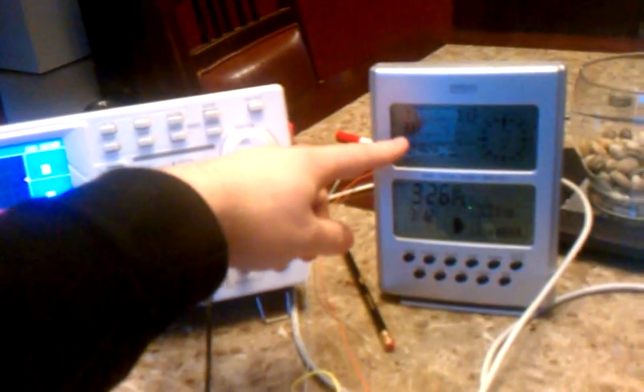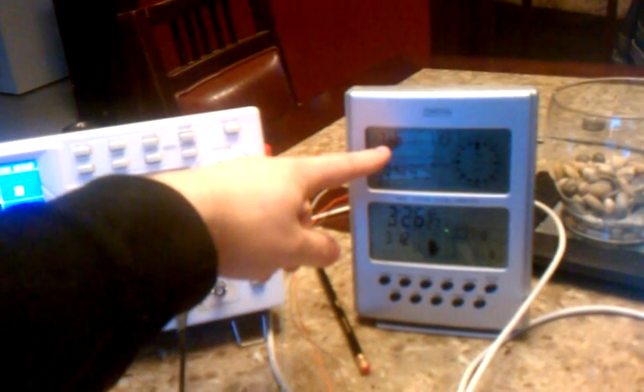To make this real short rather than get into that, I'm just going to show you my project real quick. Over here you'll see I have an atomic clock, and up here in the upper left you'll see it has a wireless thermometer.